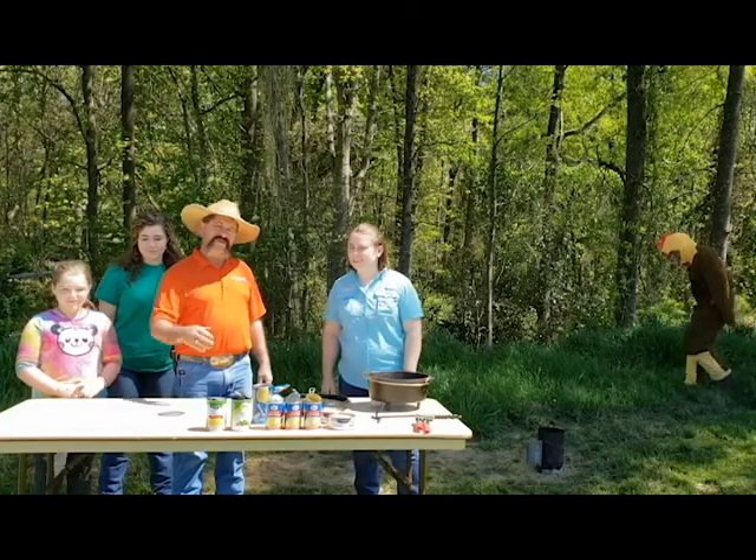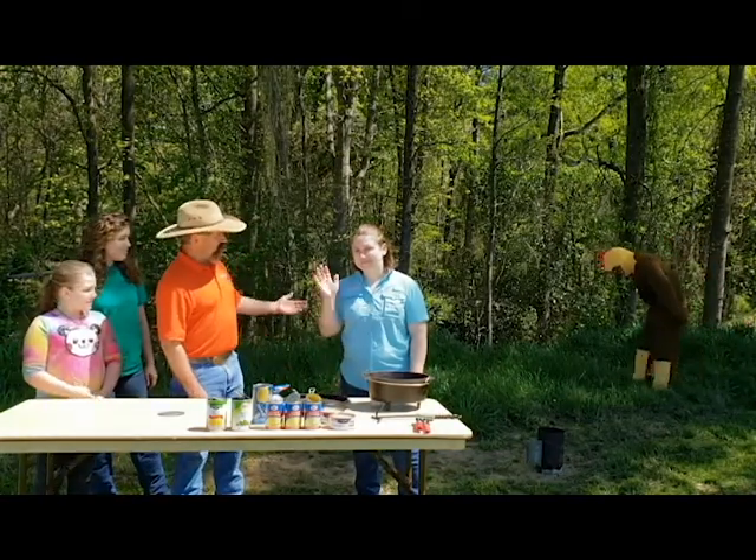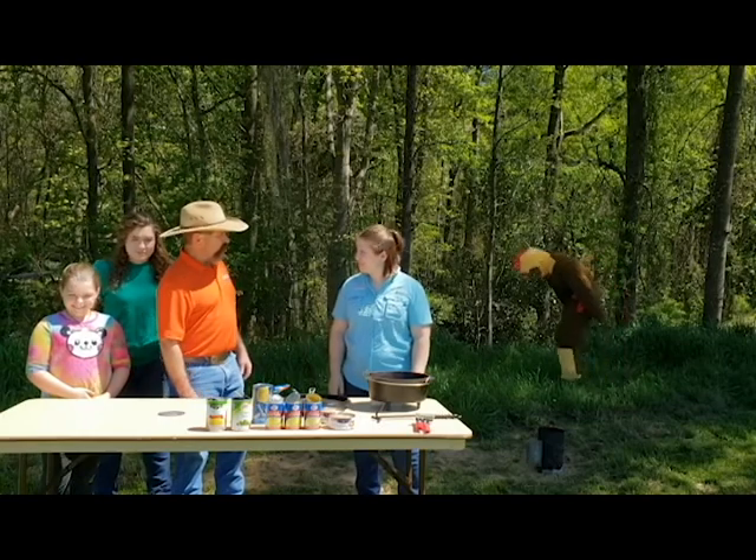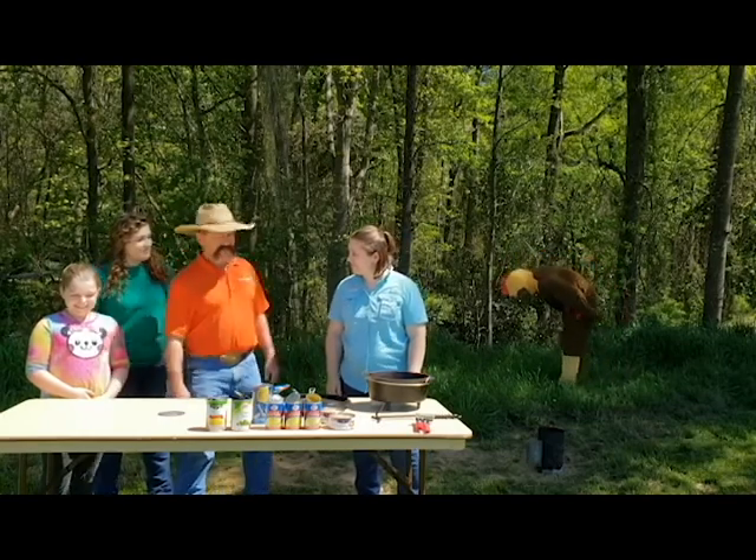Hey guys, I'm Mark Cathcart, Union County 4-H agent. This is Carol Hamilton, Cartmur County 4-H agent. And we've got a couple of Ford hungry 4-Hers on our hands today.